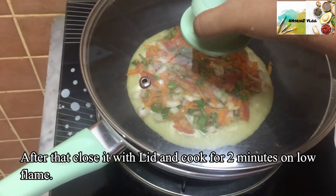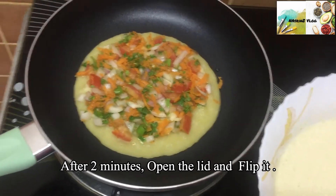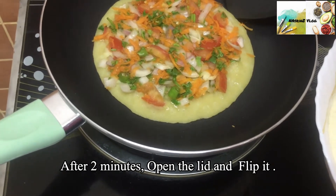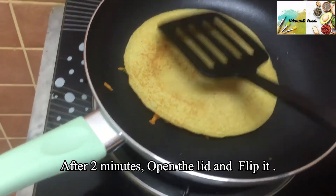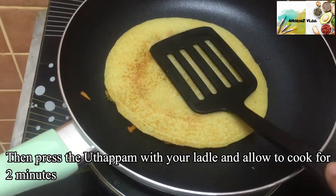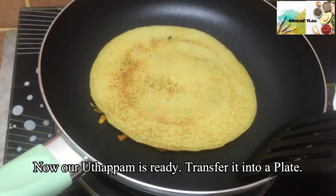We will add the ingredients in the pan. Put it in the pan. Let's cook it a little, then cook it in a plate.